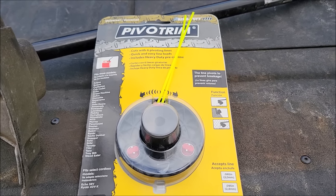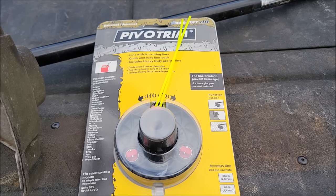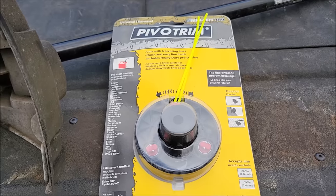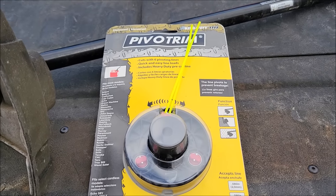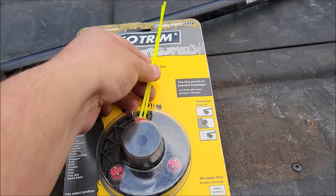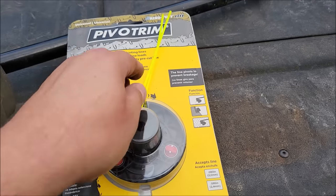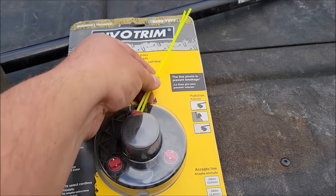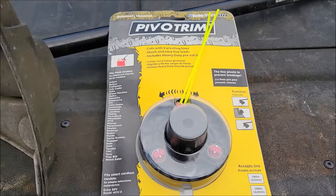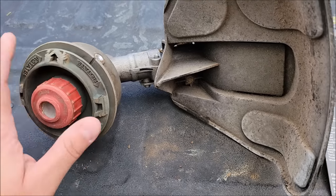It has made changing lines so much easier and the crazy thing is it lasts forever. The line on here seems to last 10 times the normal amount. I could go through one of these sets of line - there's three of them you put on here - but one of these strips will last me almost as much as an entire spool of line inside the bump head.